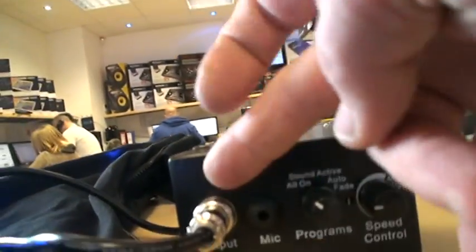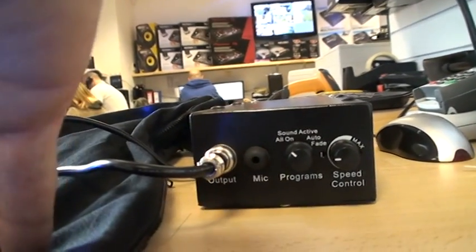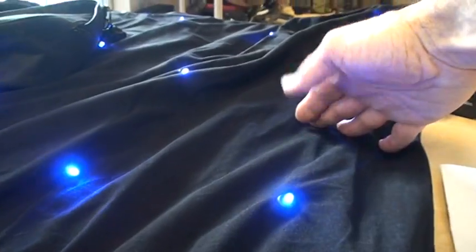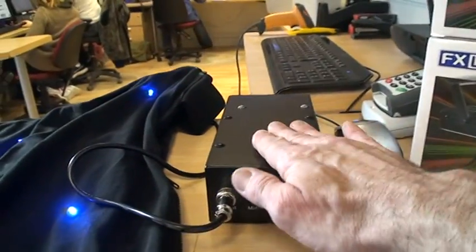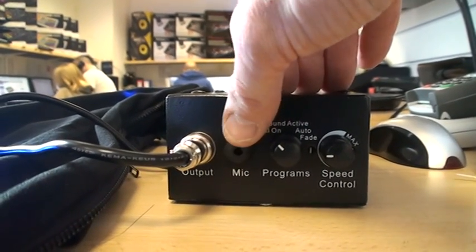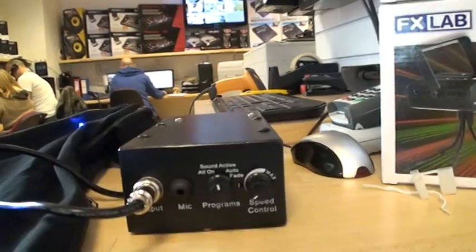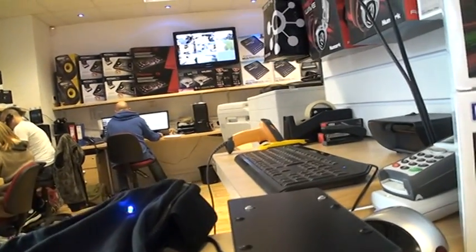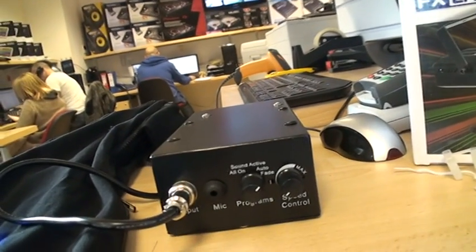It comes with its own little controller with four settings. That is plugged into the unit here, and you need to make sure you plug that into your controller. We've got a microphone — that guy there will pick up the sound from your speakers. We've got four settings: you can either have all on, you can have sound active, or you can have auto, or you can have fade.